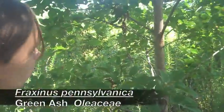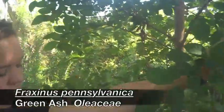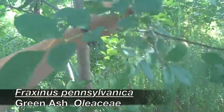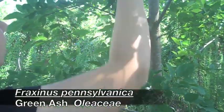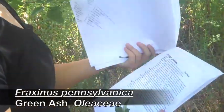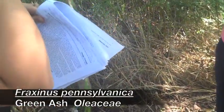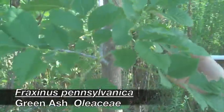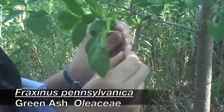It's going to have pinnately compound leaves, typically seven to nine leaflets, can get up to 11. This one is going to have broader leaves than Fraxinus velutina, and then it's going to have a lot thinner leaves than that. It's going to look similar to Fraxinus texensis, but the leaf scar is going to be the giveaway. When you're green with envy, you frown — so the leaf scar is going downward.